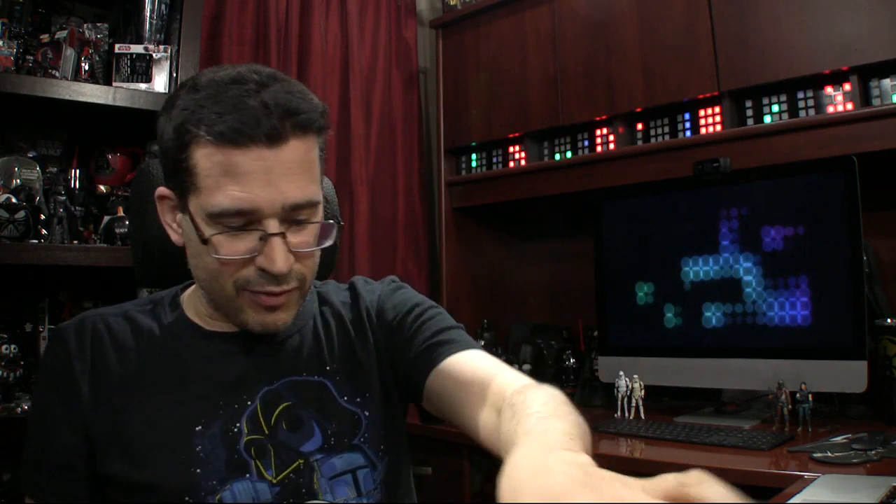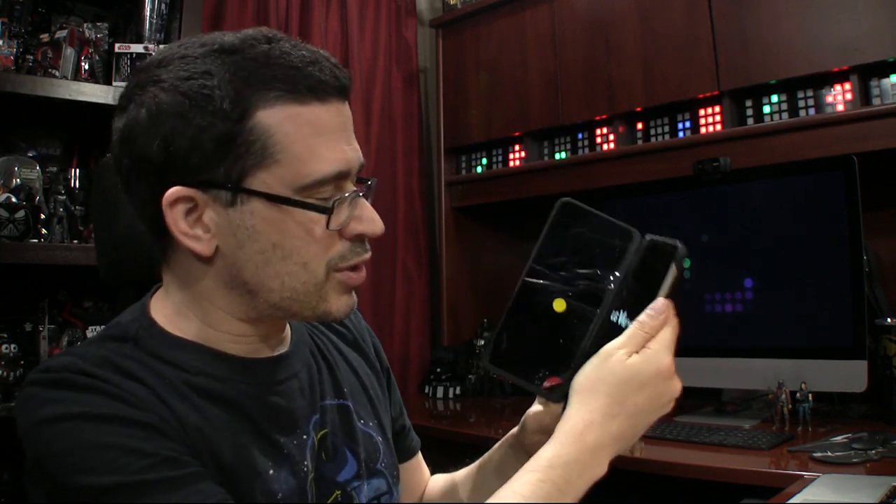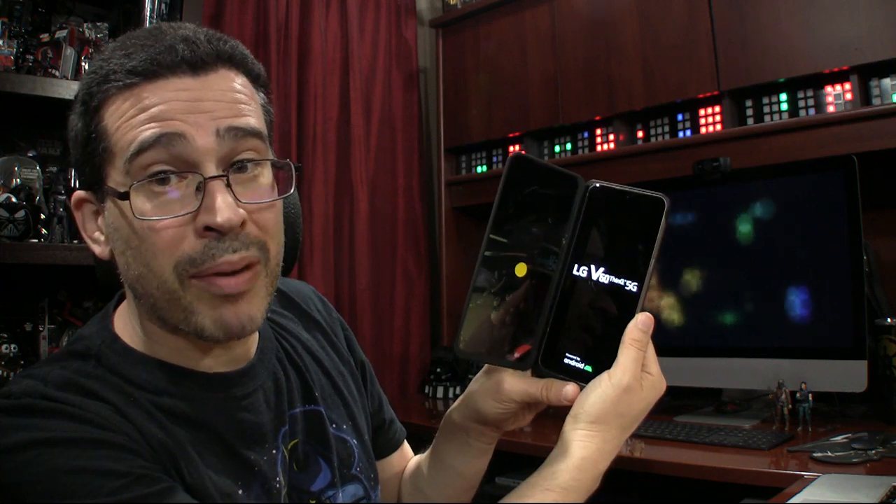I'm going to look through to make sure I've got everything. All right, let's go ahead and take the cellophane off of that. Be very careful as we slide the device into the USB-C port, push it into its place. I should have looked to see where the power button was before sliding it in. Found it — that wasn't too hard. The LG V60 ThinQ 5G right there, powered by Android.